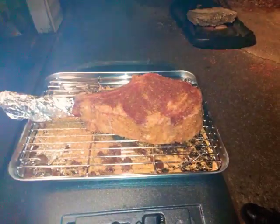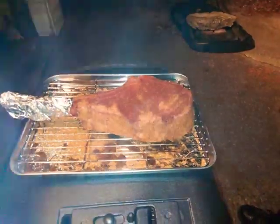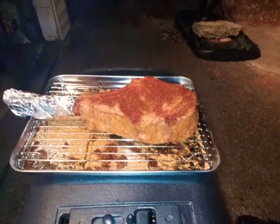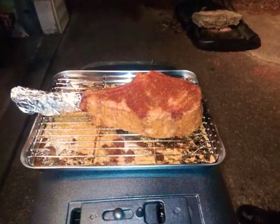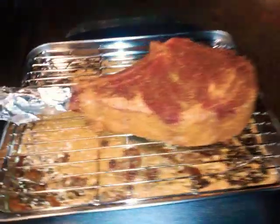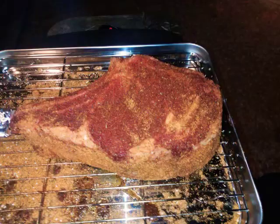Hello my friends and thank you for coming back and watching another video. Today my husband is grilling. I'm gonna let him tell you what he's grilling and what he put on this meat. Go ahead babe. Yeah, we got a tomahawk ribeye steak.